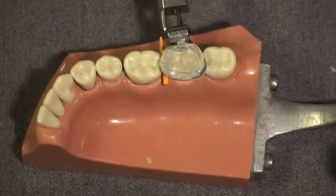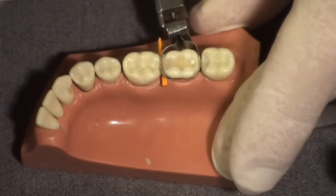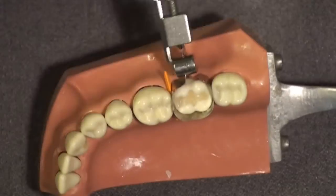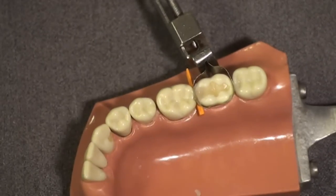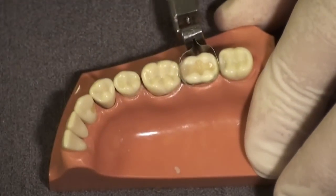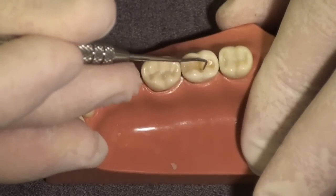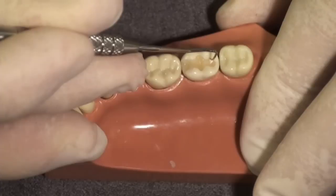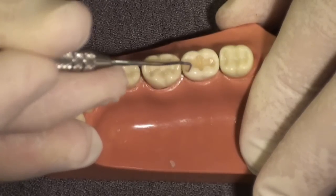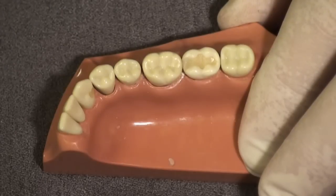I've cured the composite enough so that when I remove the custom matrix, the surface is hard and smooth and will not stick to the custom matrix. Now I'll show you what this looks like with no polishing, no finishing, no adjusting. Taking off the matrix band and the wedge — you can see we have a very smooth surface here. Sliding across the surface, there's hardly any catch at any of the margins, and there's a nice rounded marginal ridge. I have essentially saved myself any adjustment, finishing, and polishing of this restoration.